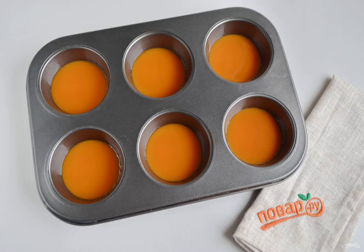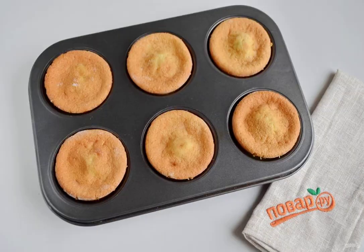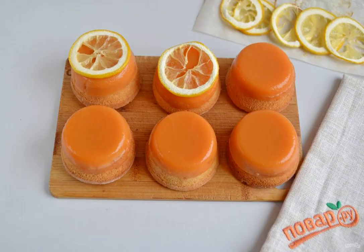Step 12: Wash the molds thoroughly after baking and wipe dry. Brush with vegetable oil and pour 2 tablespoons of lemon curd into each. Step 13: Insert the biscuits and put them in the refrigerator for 1 hour. Step 14: Carefully remove the cakes. Garnish with lemon and taste.